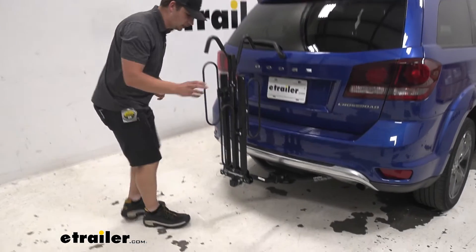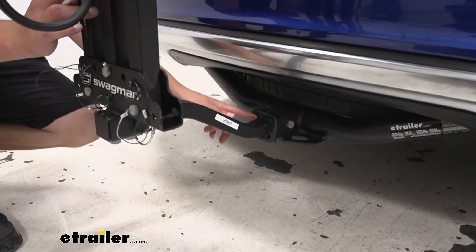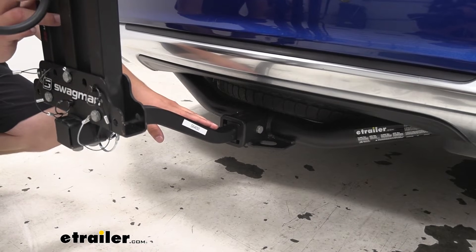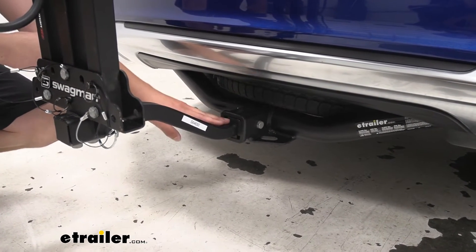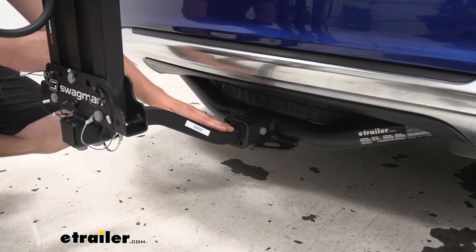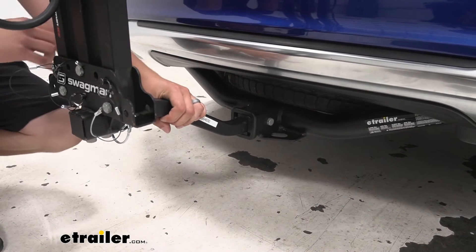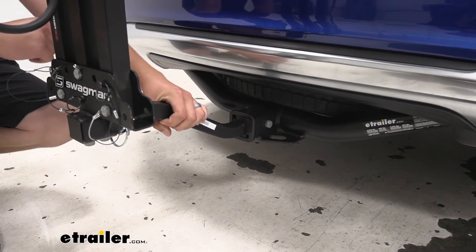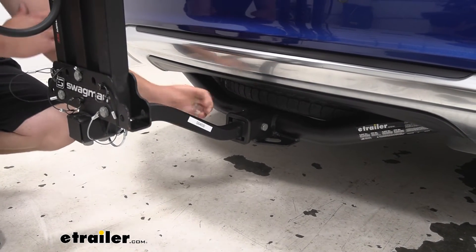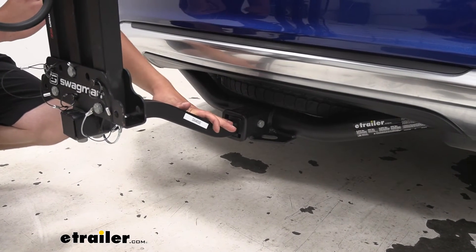Down here at the hitch we can take a closer look at how it attaches. You'll see we have an inch and a quarter shank, but there's an adapter right here that's included to use in two inch hitches — so you can use it in a two inch or a class one and a quarter hitch. This isn't rated for class one hitches, so keep that in mind. We have that anti-rattle bolt, and while it isn't locking, it does a great job of keeping the rack stable. I'd suggest looking into one of the locking anti-rattle bolts that Swagman offers, along with their cable lock systems.